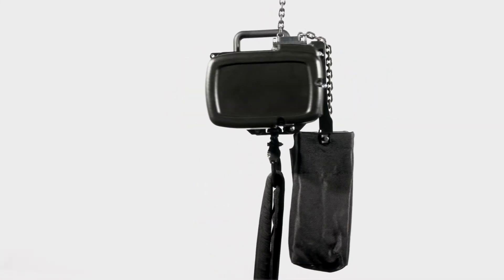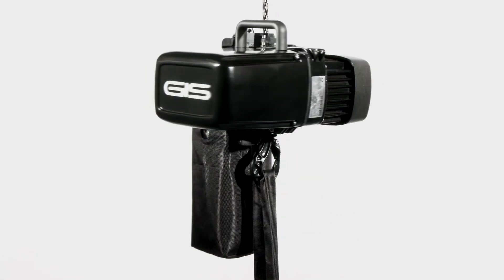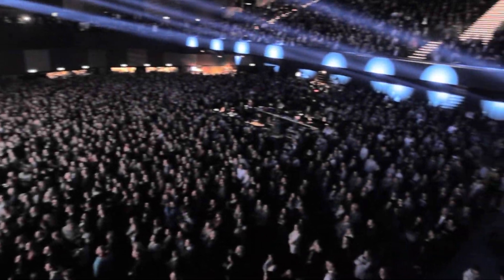The modular and compact D8 motor is perfectly suitable for mobile and for stationary use. Light and easy handling — the rigger likes it.